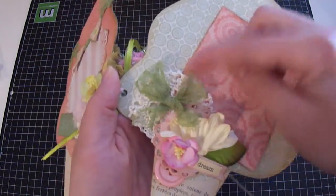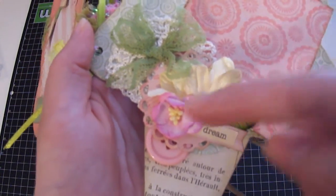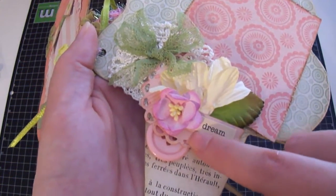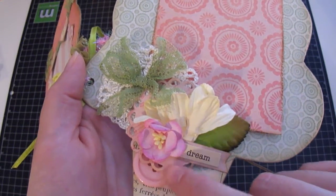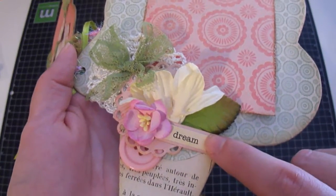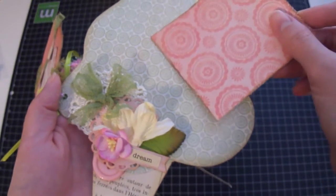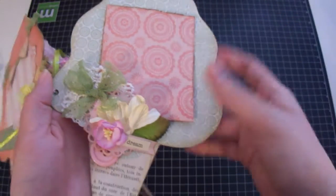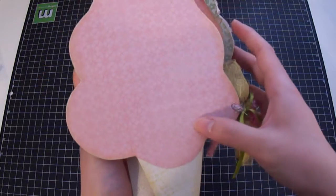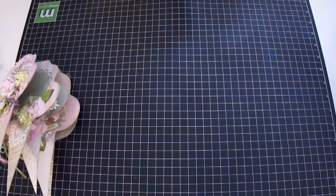On the following page I used netting from Webster Pages turned into a bow, a doily from my stash, a puffy daisy tucked underneath the cherry blossom, and another Lacy Circle doily from Spellbinders. I added a button underneath the doily, a sticker from The Girls Paperie spelling 'dream,' and another leaf from Iron Roses. Over here I'll add more pictures and journaling. The last page is plain — I still need to write my signature and the date I finished the mini album.